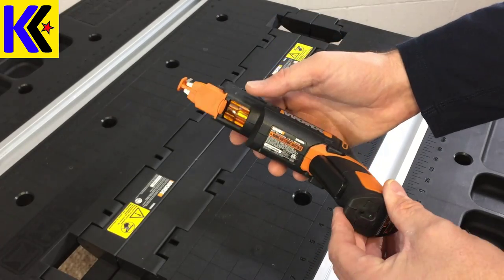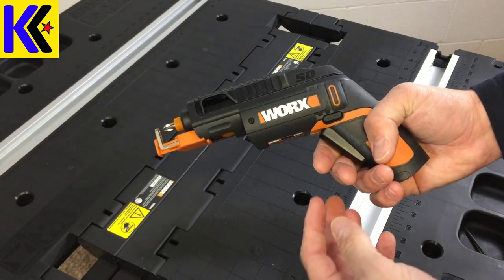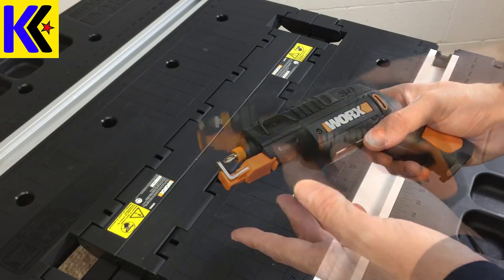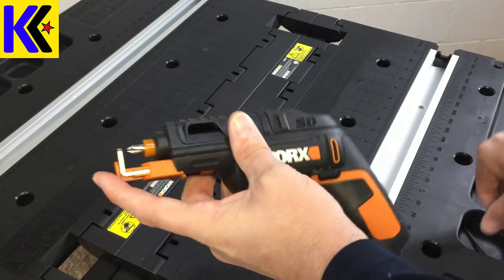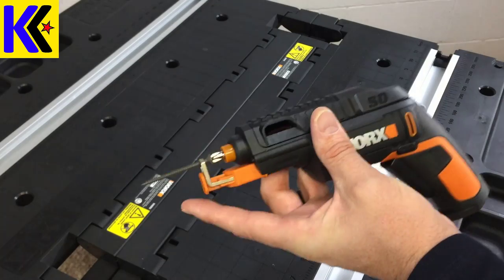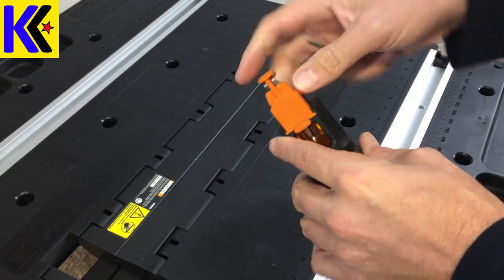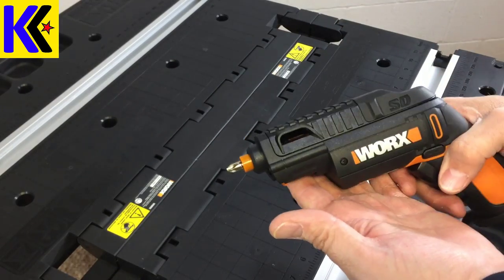Now that it's unboxed, it's time to show you some of the features. First off, it has an on/off button right here on the handle. It does have an LED light, which is a nice upgrade if you're working in the dark. Now it's time to show you the secret sauce of this tool. They have just added a mechanism that allows you to hands-free hold a screw. You put it in there and you start working. They let you remove that piece if you feel like you're working on a project where it might get in the way.